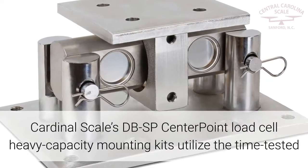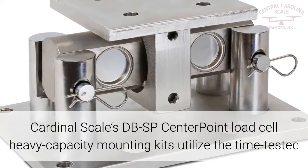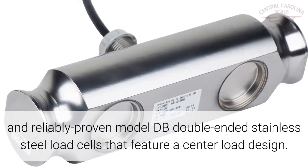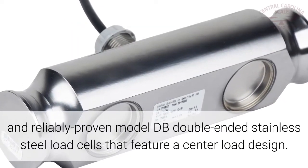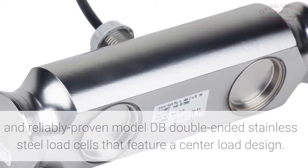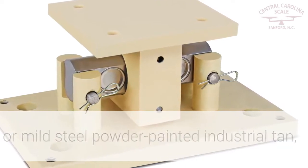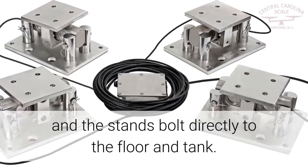Cardinal Scales DBSP Centerpoint Load Cell Heavy Capacity Mounting Kits utilize the time-tested and reliably proven model DB double-ended stainless steel load cells that feature a center load design. The stands are available in either stainless steel or mild steel powder painted industrial tan, and the stands bolt directly to the floor and tank.